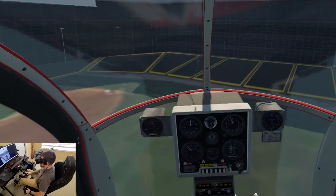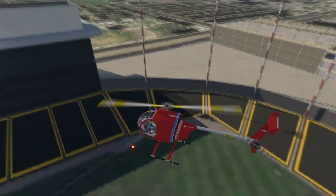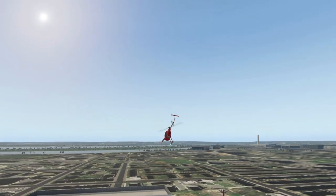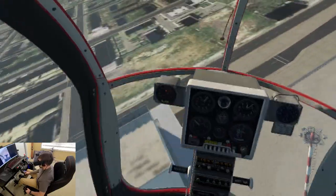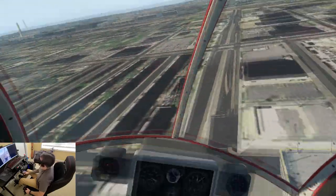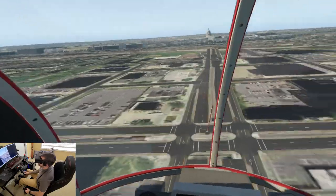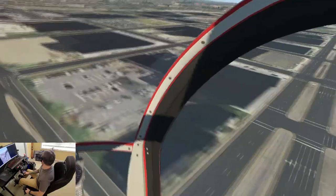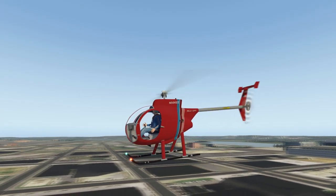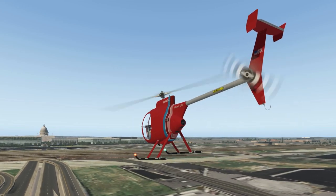A little more, come on come on — forward, let's get some airspeed. Yeah, this thing's fun. Let's go over to the Capitol building real quick. Look at our flat terrain — oh, look at that bridge. It's hard to see almost.